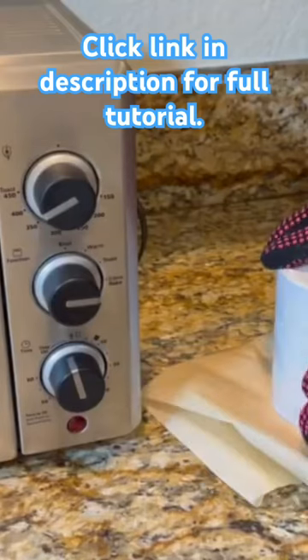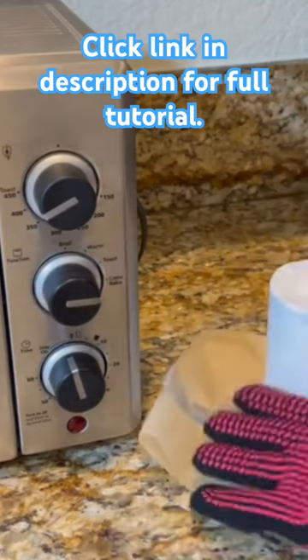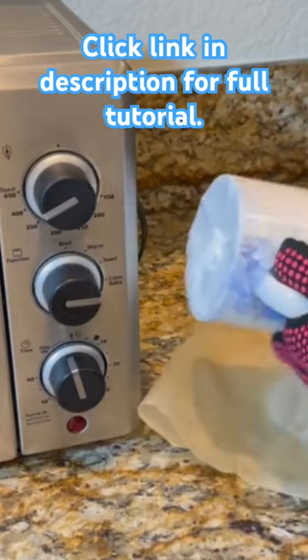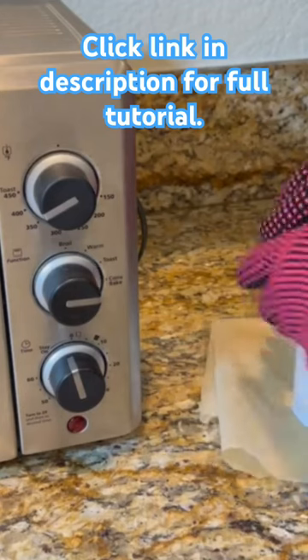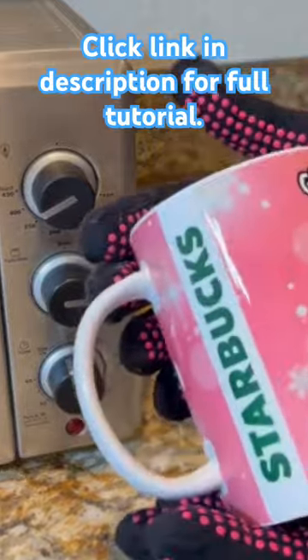Taking it out of the toaster oven, we're going to go ahead and start taking the shrink wrap off. It is very hot to touch even though you have heat resistant gloves on — it is still very warm, so just be careful. We're going to go ahead and unwrap it. I think it turned out super adorable — what do you guys think?